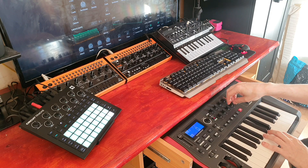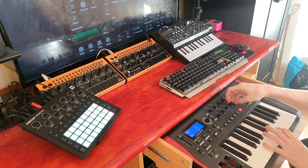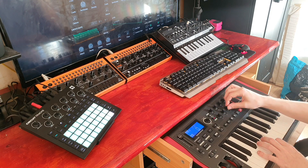I've still got this knob mapped to release if you need it. If it's on zero, it's like a mono synth. You can then apply detuning from there.